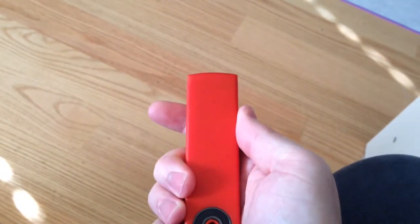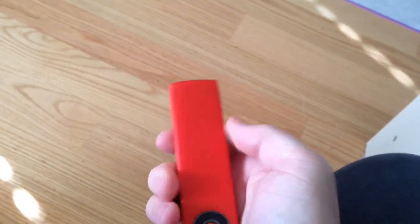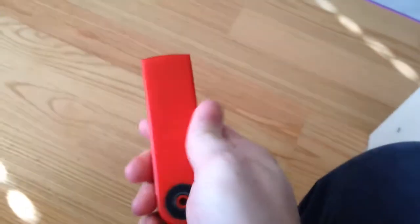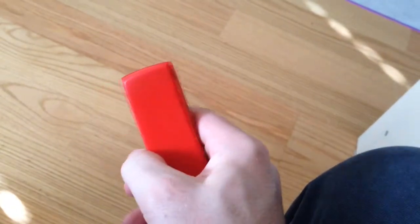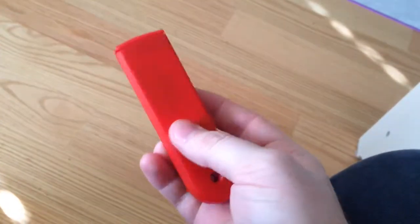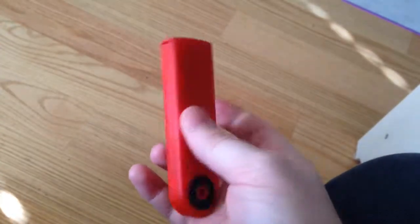And then you can close it with your fingers like that, and then it stays shut. It's got a nice satisfying click when it closes. So that is how it's supposed to work.